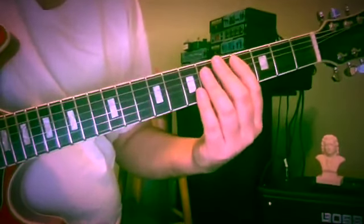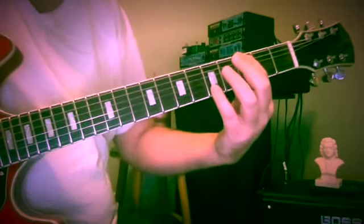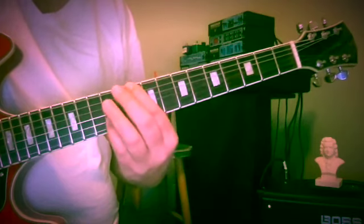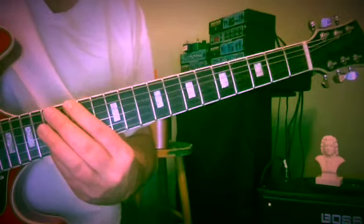What we're going to do is start everything at the interval of a compound sixth, also known as a thirteenth.